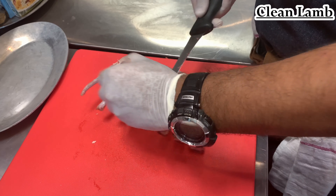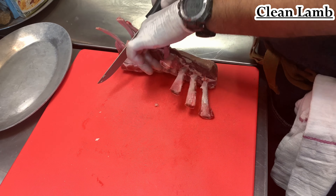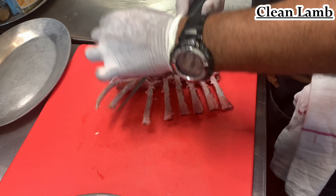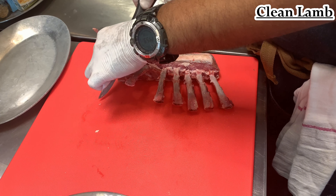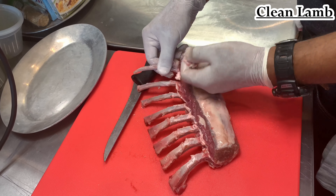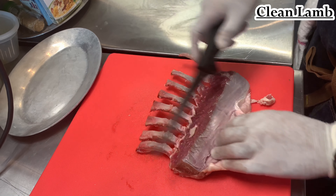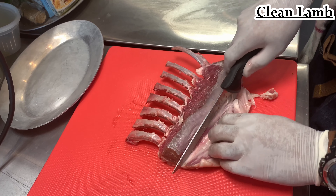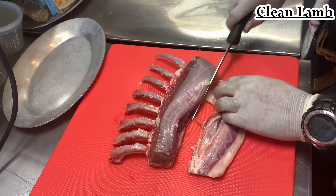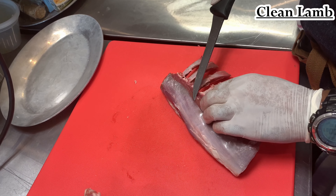It doesn't have to be completely trimmed, but the more you can trim it off, the nicer it will look on the plate. Go through all the ribs getting the fat — you will get a little bit of the meat off too. Don't panic, yes you will lose a little bit of the yield of the lamb, but that's expected. Every rack of lamb is different. Once you have those done, you're going to start scraping the fat off the meat — pull the fat off and just use your thumb through it.